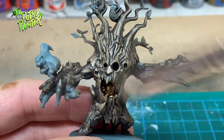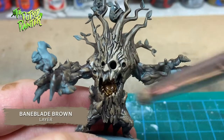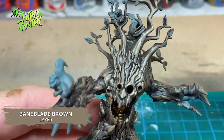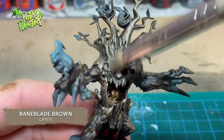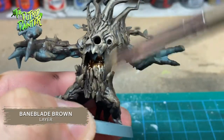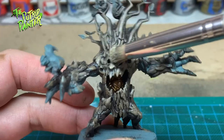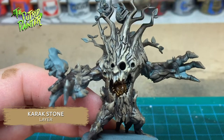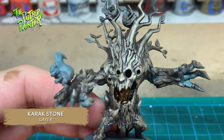Next I dry brush with Bane Blade Brown, getting more and more selective about where I dry brush — focusing on the face, the branches, and the upper side of his arms. I then do a final dry brush of Karak Stone, focusing only on the face and the top of the branches.